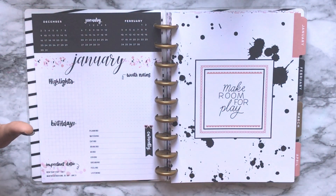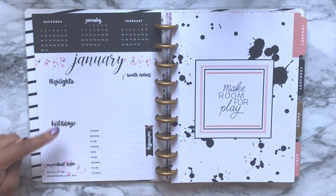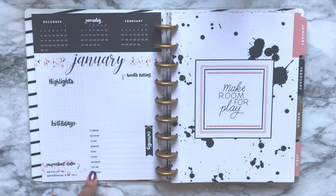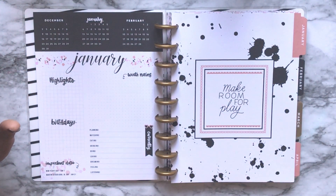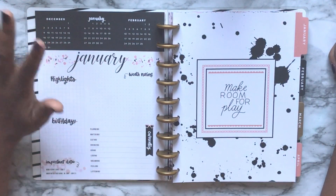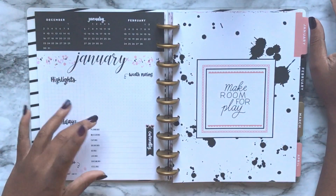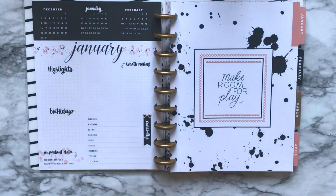Then we have the 'Currently' page — it has a December change section, three months up top, highlights, birthdays, important dates worth noting, a blank space which I like, and a little 'currently' section. I'm not really sure if I'm going to use this as a home management planner. The birthdays will be good, highlights will be fine, but the 'currently' section — I've never used it in any planner I've ever had.